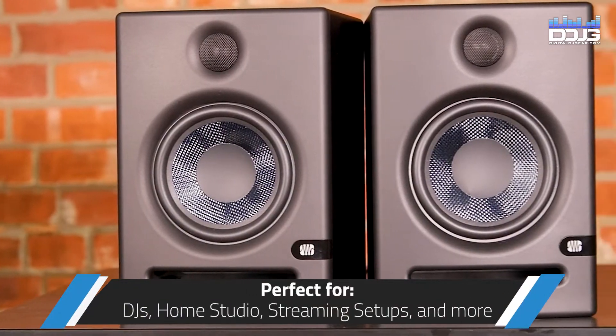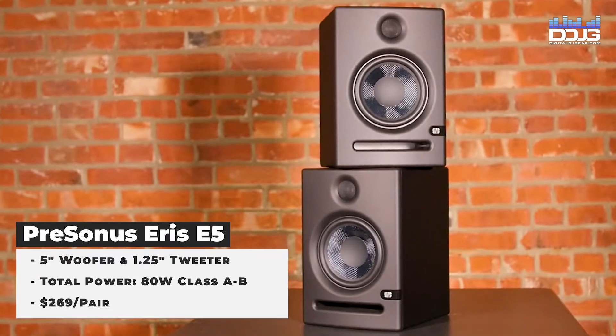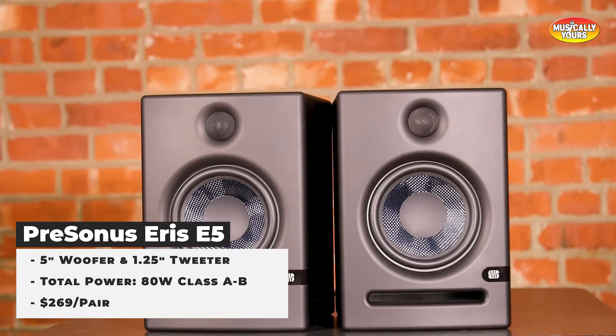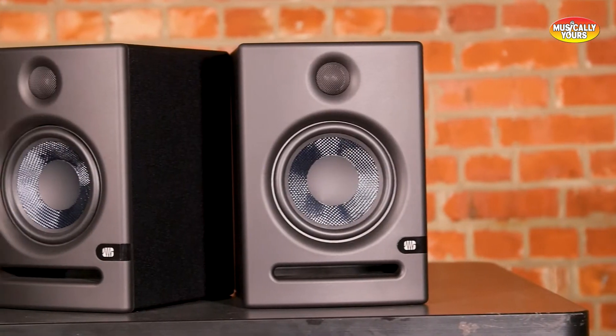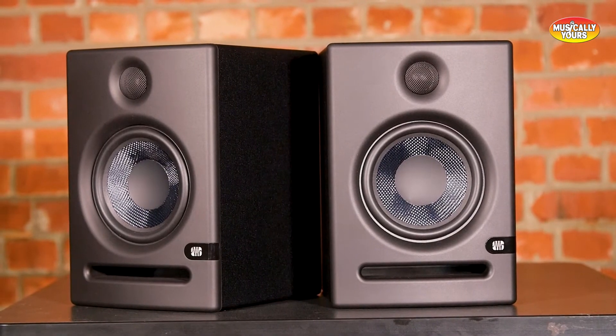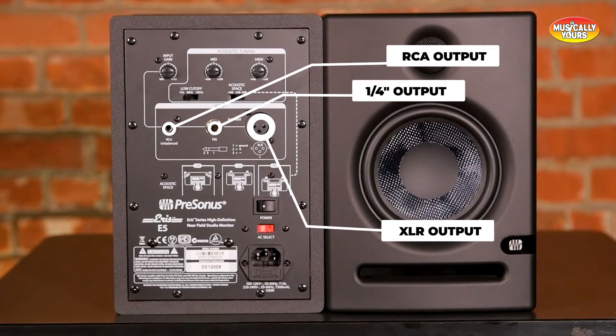This pair of studio monitors are perfect for DJs. These two-way active monitors feature 5-inch woven composite woofers and 1-inch ultra-low-mass silk dome high-frequency drivers. These combine to deliver up to 102 dB of continuous SPL. You'll find balanced XLR, quarter-inch, and unbalanced RCA inputs.